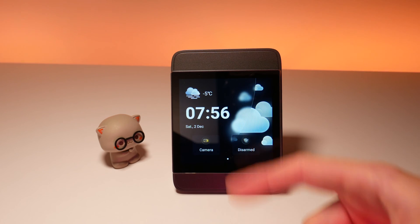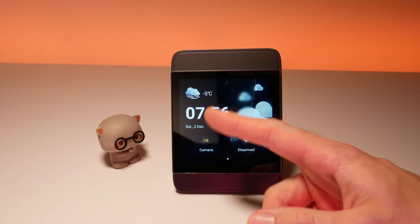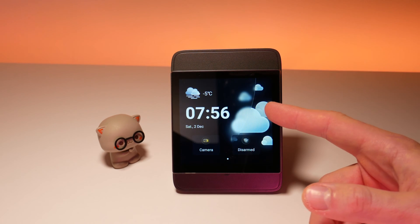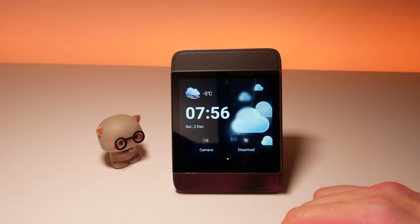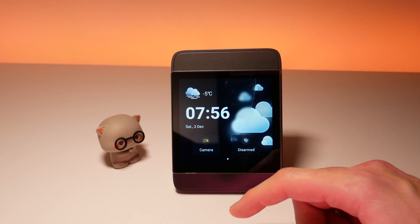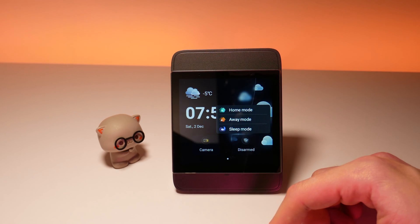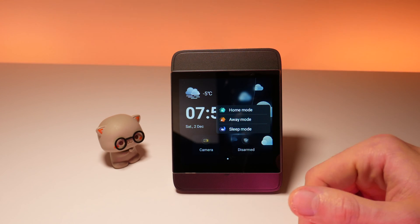The main screen greets you with time, date, and outside temperature information paired with a dynamic weather background. If you have a camera configured then you will also see the camera button here. In the middle you can trigger one of the three security modes, which will follow actions based on the way you have them configured.